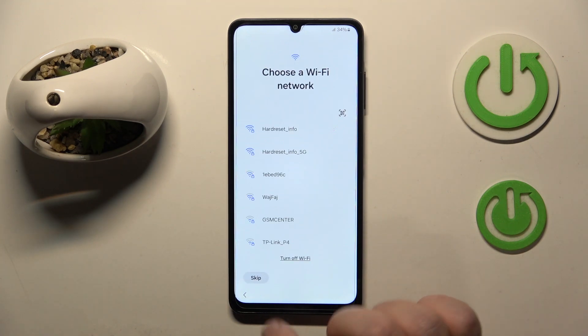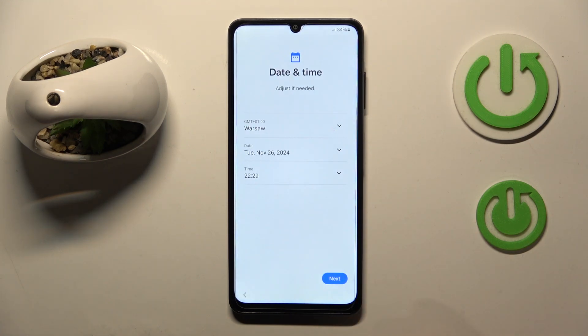Now you can connect to a Wi-Fi network or you can just click skip, then click skip again. Here you have to set the date and time and then click next.